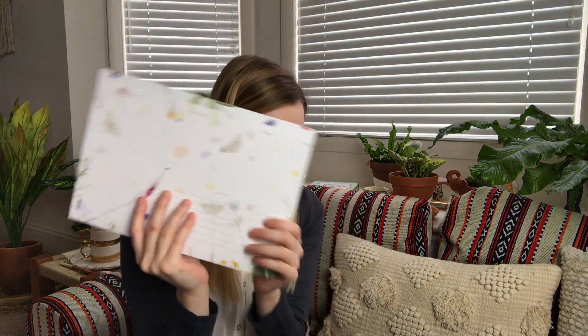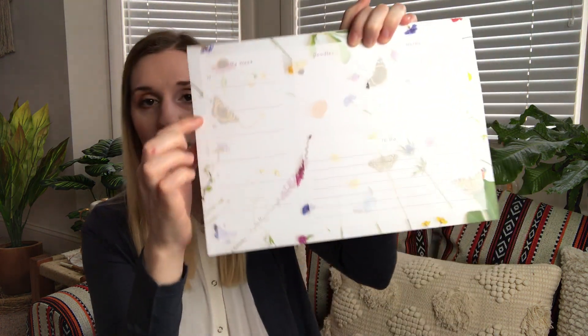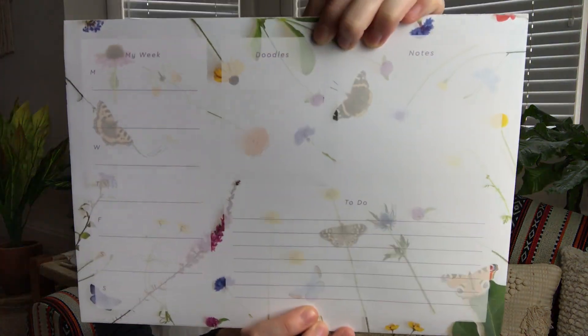Every four months they send you a desk pad, and this one is seven pounds and 95. I've gotten these before — I need to use them more. I haven't used up the other two I've gotten, but it covers your week: Monday, Tuesday, Wednesday, Thursday, Friday, Saturday, Sunday. Then there's a little section for doodles, a section for notes, and then a to-do. You can just fill out your stuff for the week, tear off and go. I love the flowers and butterflies this month — it's really cool. Every month it's different, so you get different stuff that you can decorate or have stationery with.